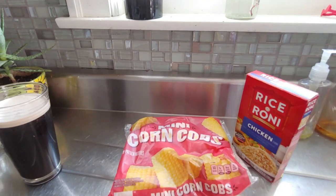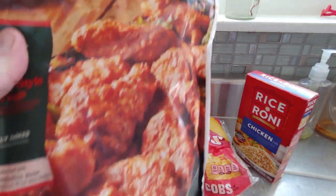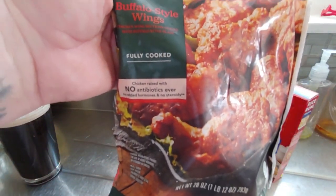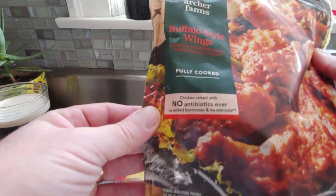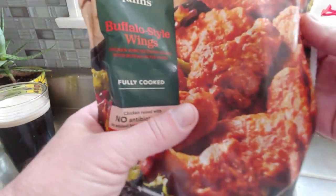I was going to have chicken breast, but I didn't buy any, so I'll go out tomorrow and buy those. Instead, I'll have these Archer Farms buffalo style wings — fully cooked, all I've got to do is heat them up. No antibiotics ever, no added hormones, no steroids. That looks pretty good.